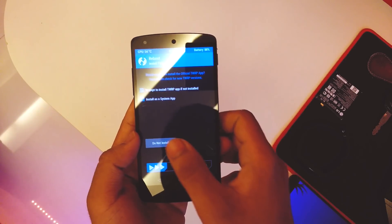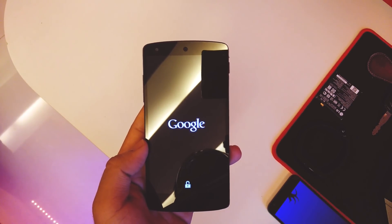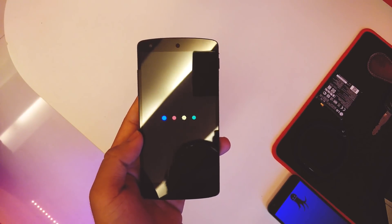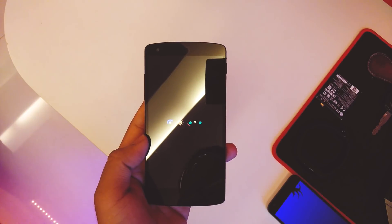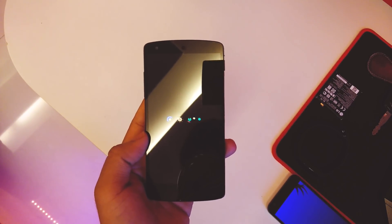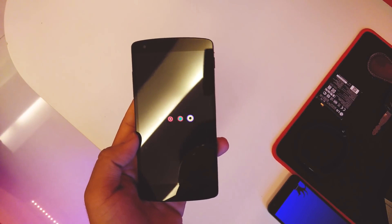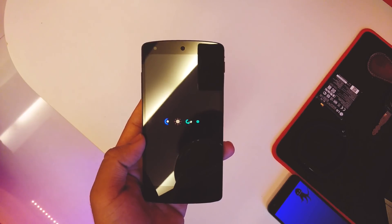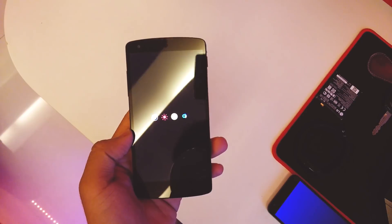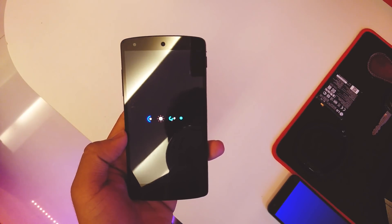It's done, so I'll reboot the system now. It's AOSPA, so I don't expect any extra customizations — I expect it to be the plain simple ROM like other AOSPA ROMs. The boot animation is the normal one we used to get on all Nexus devices.